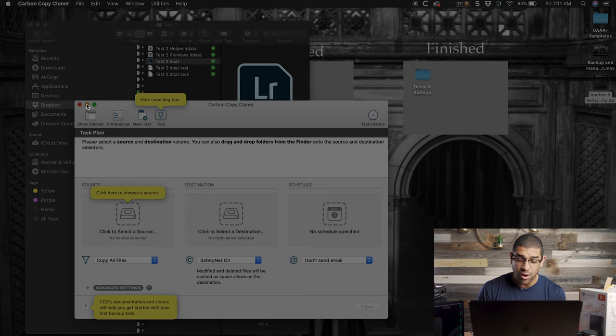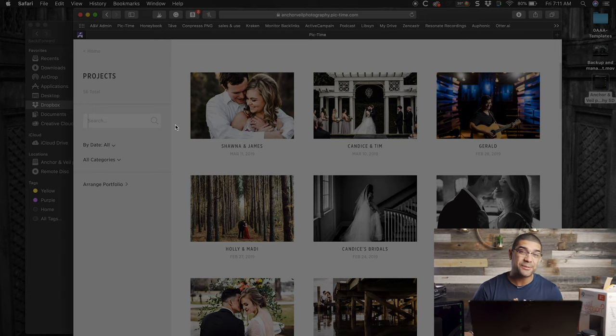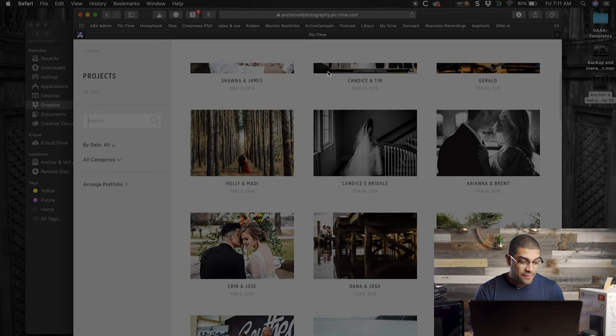I also use Carbon Copy Cloner. I plug in multiple hard drives and it creates a redundant copy of that hard drive or specific folder onto another one, making it really simple so I don't even have to think about it. Now I have multiple backups. Backups, backups, backups, guys — super important.